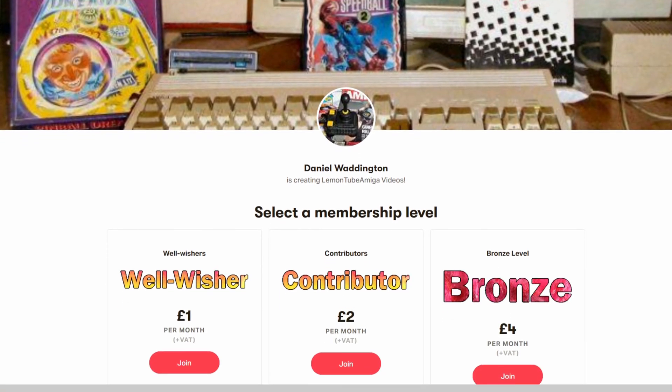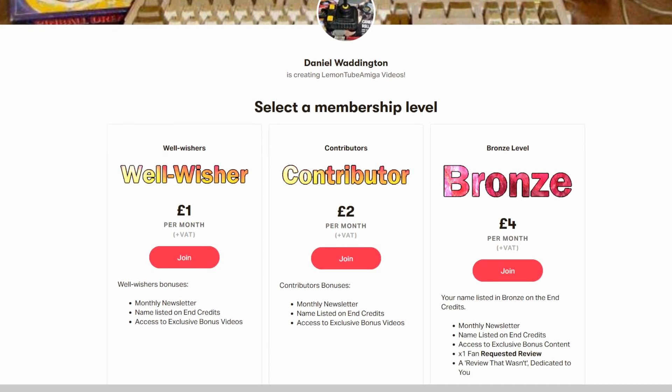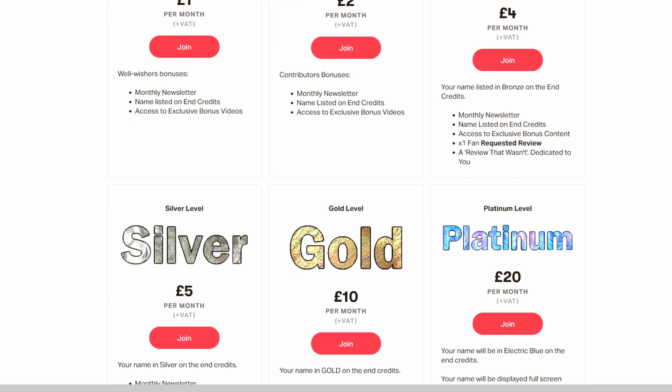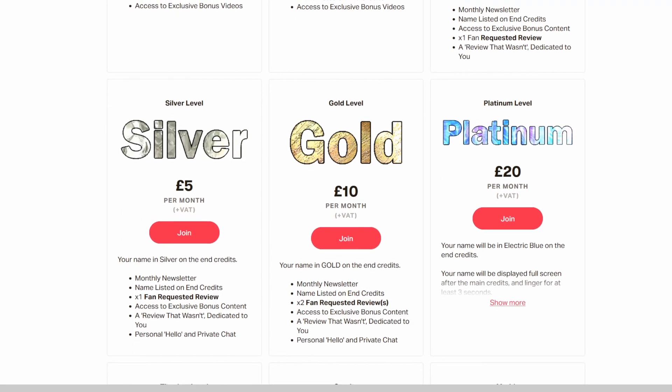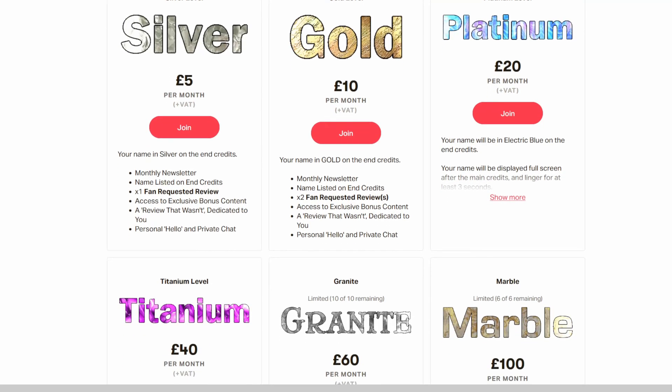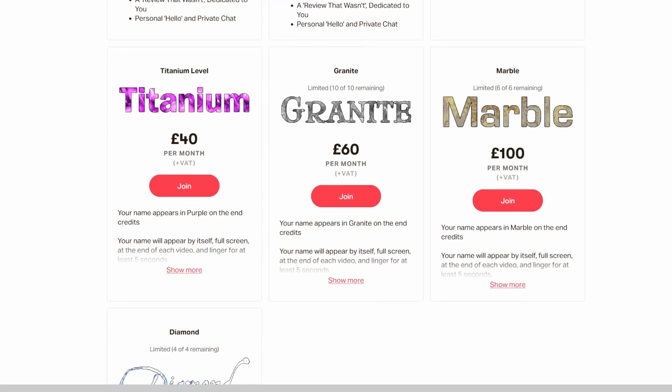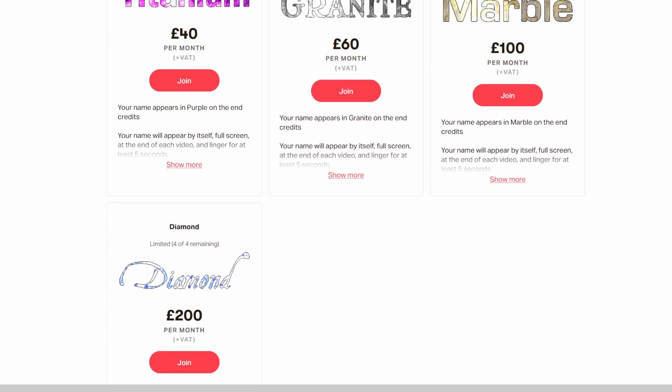Welcome to the Lemon Tube Amiga Workbench Guides! This video was made possible by our sponsors on Patreon. If you'd like to support these videos, why not check out our Lemon Tube Amiga Club subscription page, where you'll find all the latest perks and freebies!